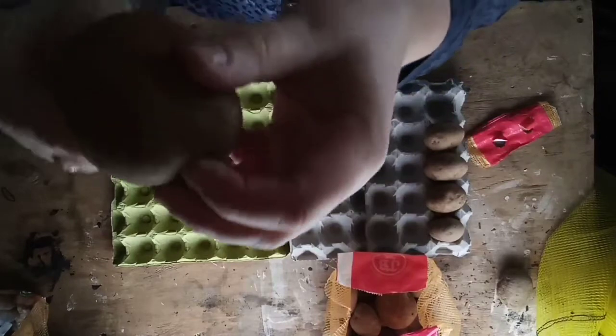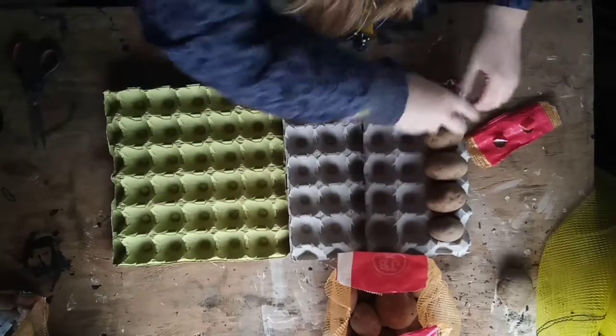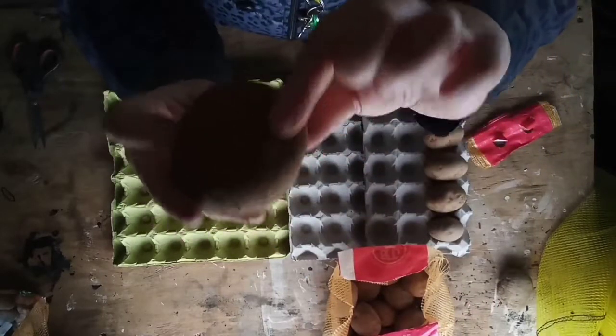I'm just going to leave these in the shed. I know it's going to get cold, but I'm going to wrap them in bubble wrap — not so much that they're all covered, just enough.